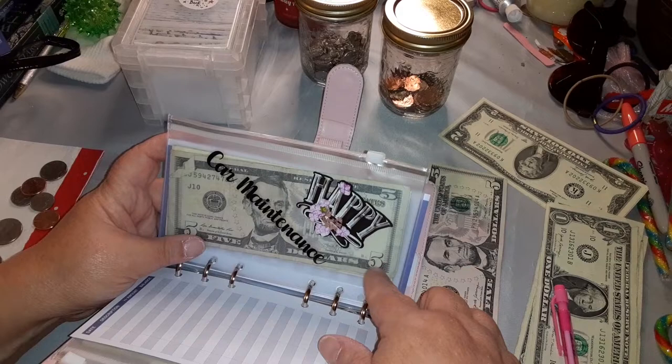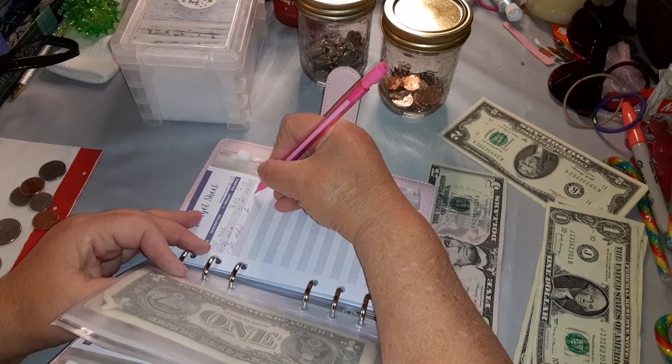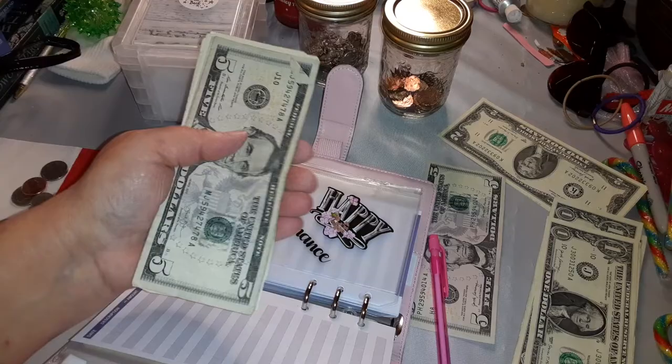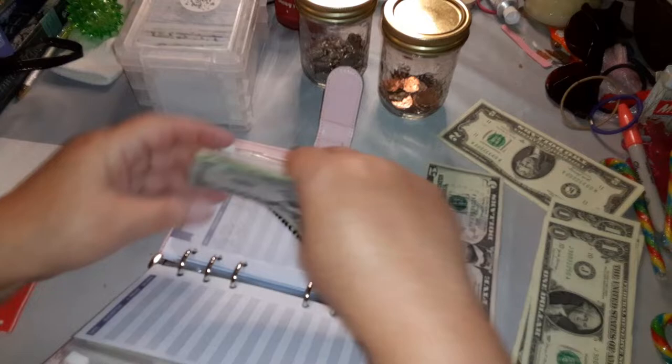This is for my car fund, whatever I need to put in for my car. I am putting two dollars in it. One, twenty-seven — adding two dollars — that brings it to sixteen. It's amazing how quick this adds up: five, ten, eleven, twelve, thirteen, fourteen, fifteen, sixteen.